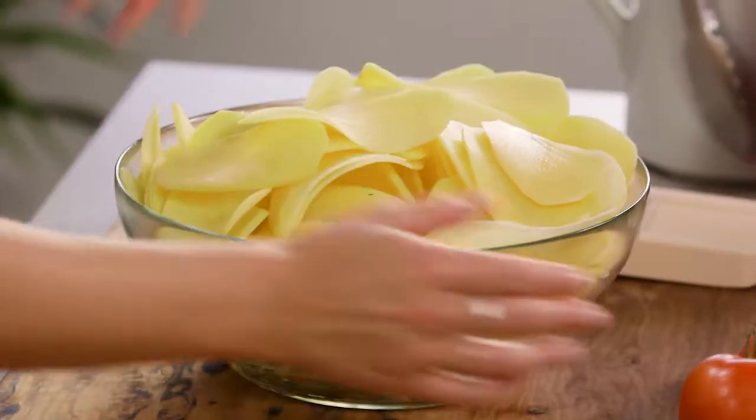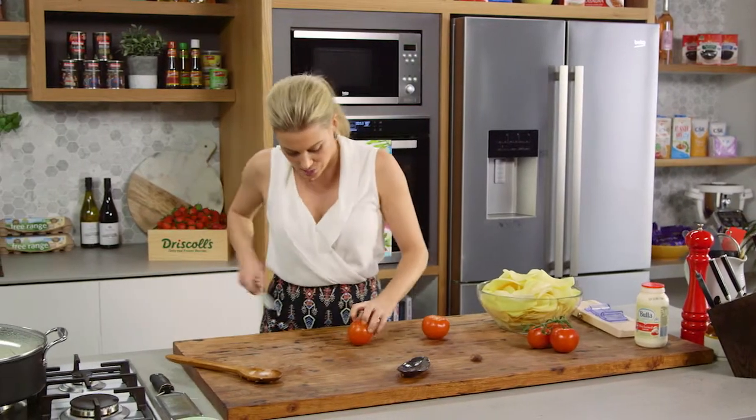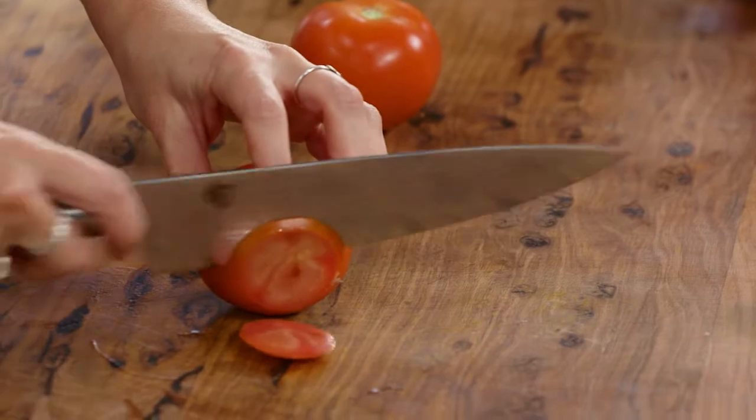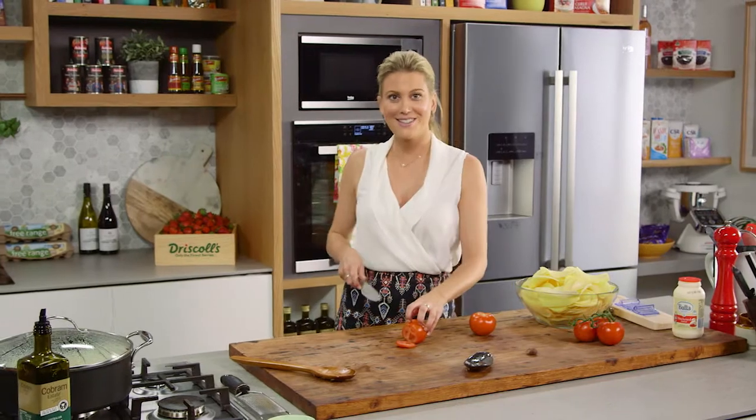While the onions are cooking, prep some tomatoes to go between the layers. Use a sharp knife to thinly slice classic tomatoes and season them with salt so they're ready to go when the onions are cooked.